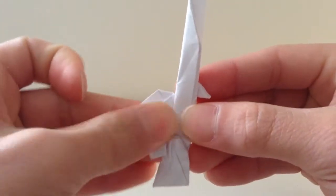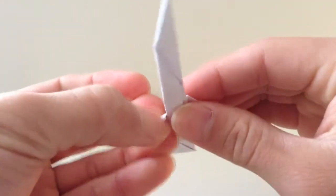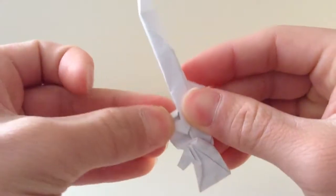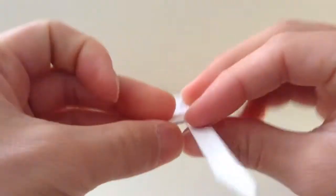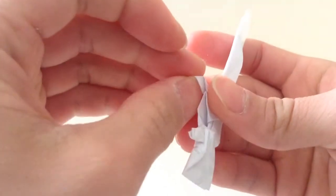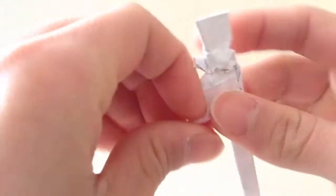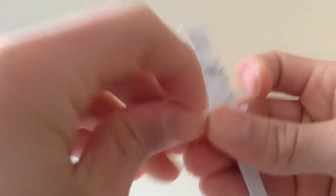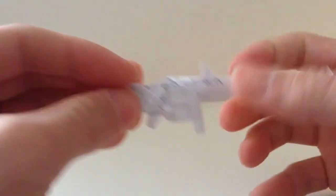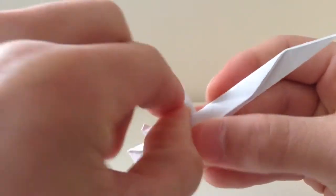Oh wait, before that — fold the magazine in half first, like that. So the magazine is folded in half, then fold the tip of that, then fold this thing in half.